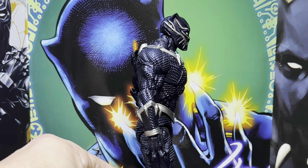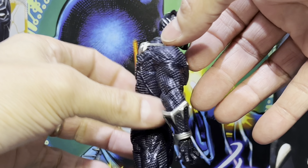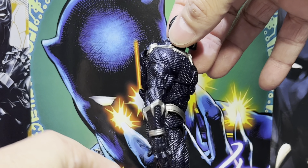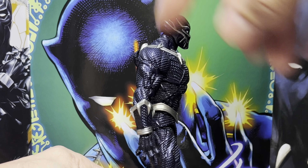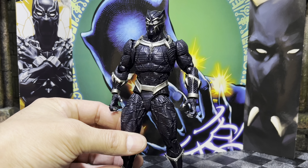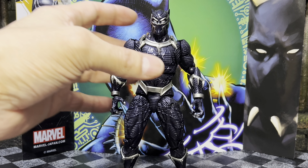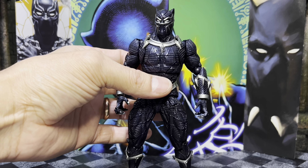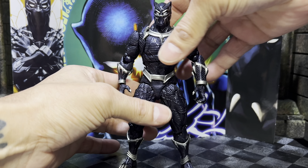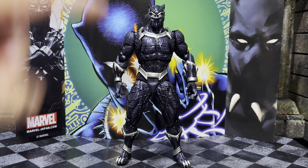Close-up look at the claws — sharp, crisp silver. This is a beautiful figure. It also doesn't feel extremely heavy, but as I wiggle it around nothing is wobbling or moving. We do see exposed elbow ball joints, and you might see a little bit at the top where the shoulders are, but overall the joints are extremely well concealed.